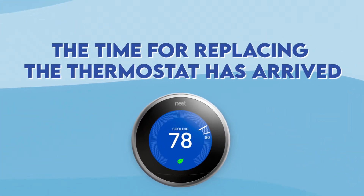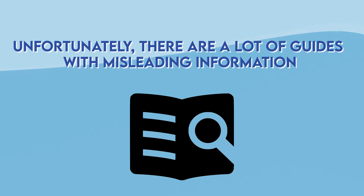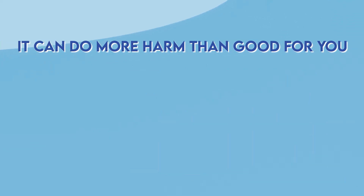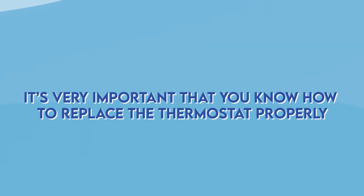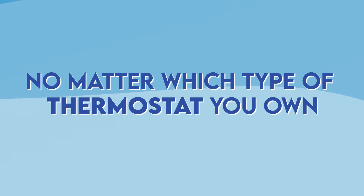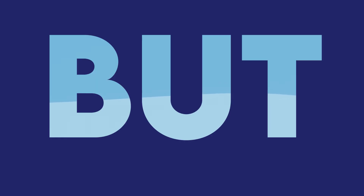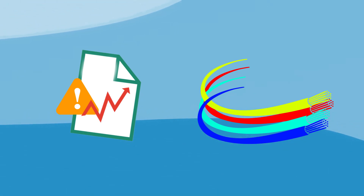The time for replacing the thermostat has arrived and you should know how to do it properly. Unfortunately, there are a lot of guides with misleading information and it can actually do more harm than good for you. So I'm glad you found this in-depth guide describing everything you need to know about thermostat wiring. It is very important you know how to replace a thermostat properly, so in this video you'll learn step by step how to install the new thermostat no matter which type you own. Before jumping straight into that, take notes on the wiring color codes as they're essential in this process.